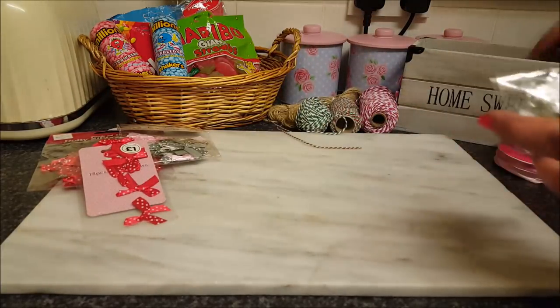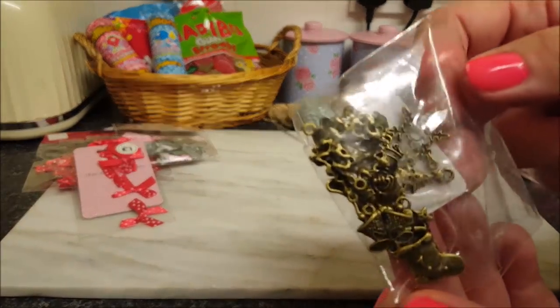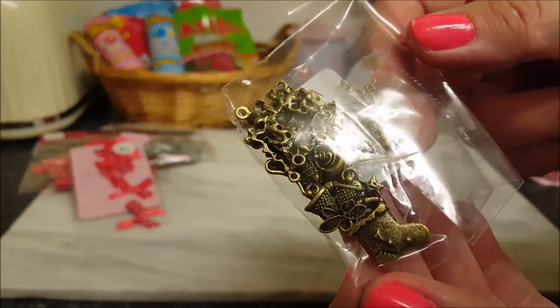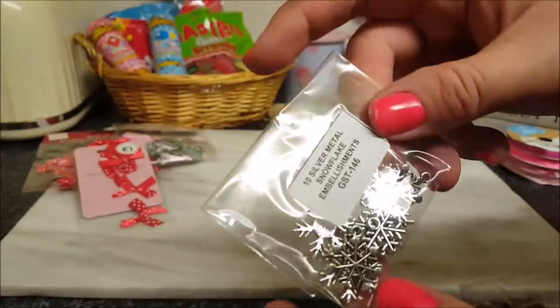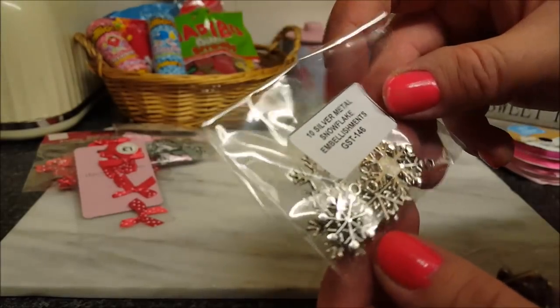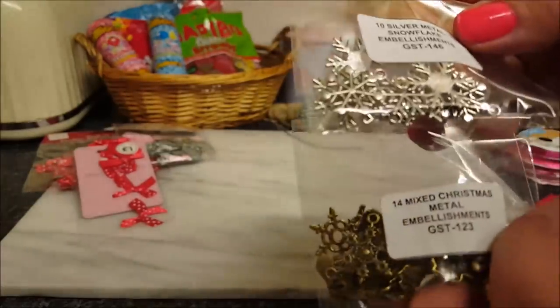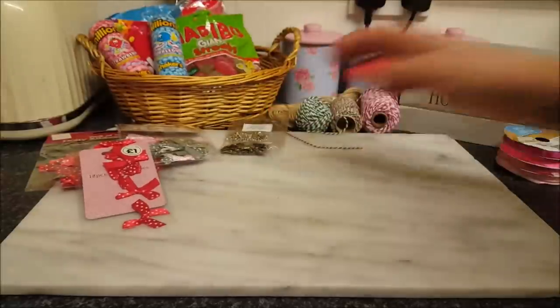I've also got some of these little charms. I bought these from eBay a while ago — they're all little charms like stockings and various Christmas things, and there's some little snowflakes in there. I may have bought those from Wild Rocky Crafts, actually, seeing that code on there. So we'll use them as well.